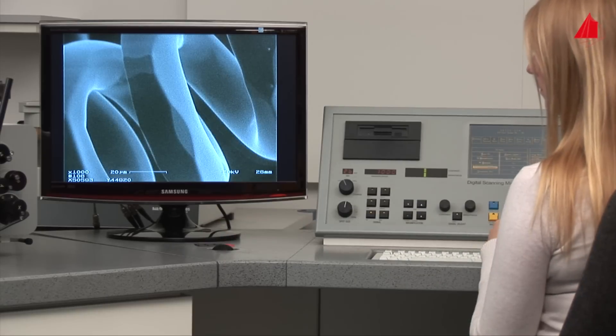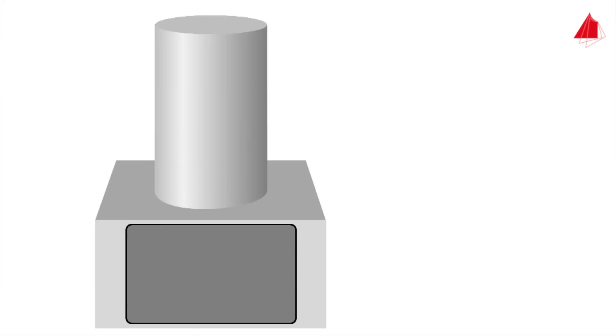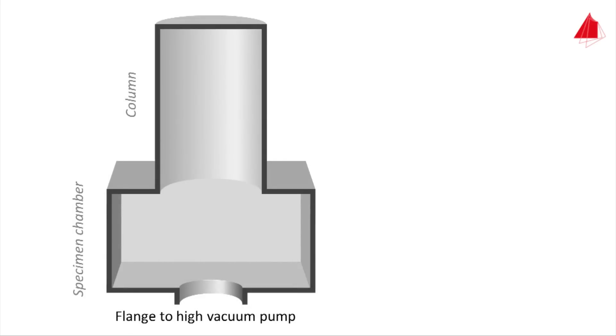An animation shows how the microscope actually functions internally. The schematic structure shows the outside: the upper part is the so-called column, used to generate an electron beam. The lower part consists of the specimen chamber with cover plate. In longitudinal section, the flange leading to the high vacuum pump is visible at the bottom, where high vacuum is generated inside the whole microscope. The round specimen stage may be moved left, right, and in all other directions, and may also be tilted and rotated.